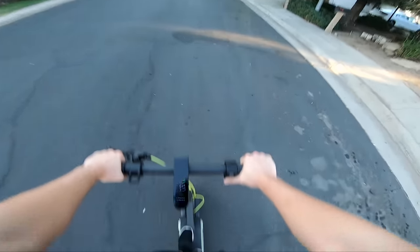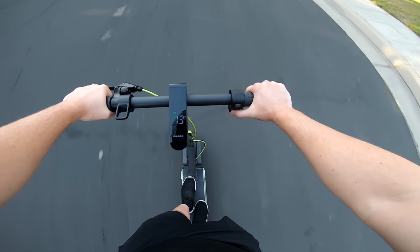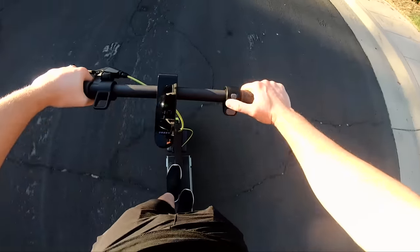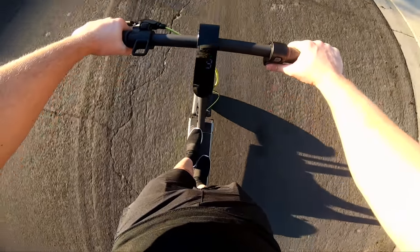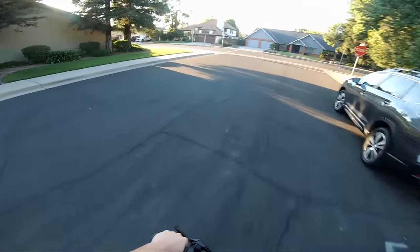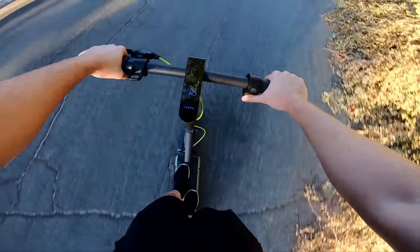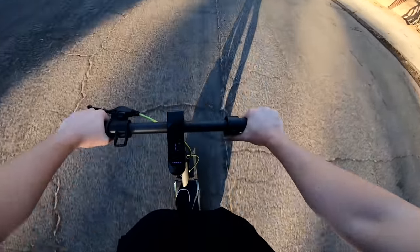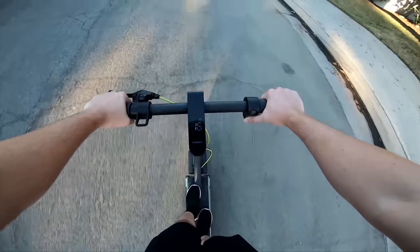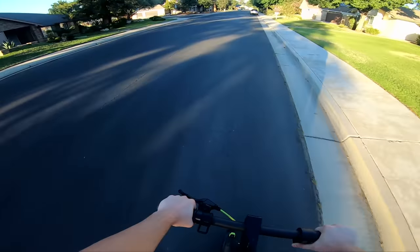This is sport mode. There's also walk mode, which probably limits you to one or two miles per hour, and drive mode which limits you to 10 miles per hour. Sport mode should get you around 20 miles per hour according to their website. I couldn't find a way to unlock it on the app no matter what I did, so I'll just trust that it will unlock itself at some point.